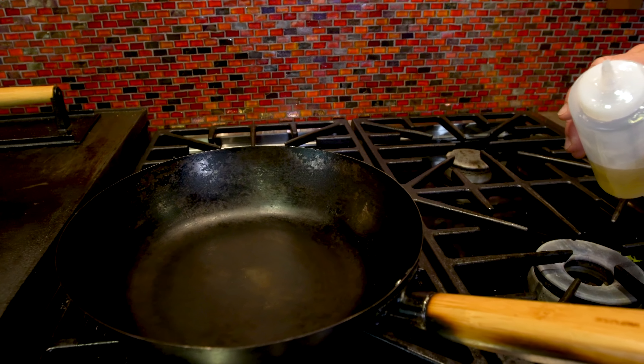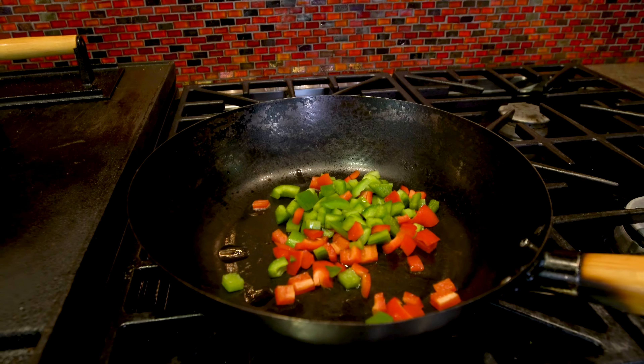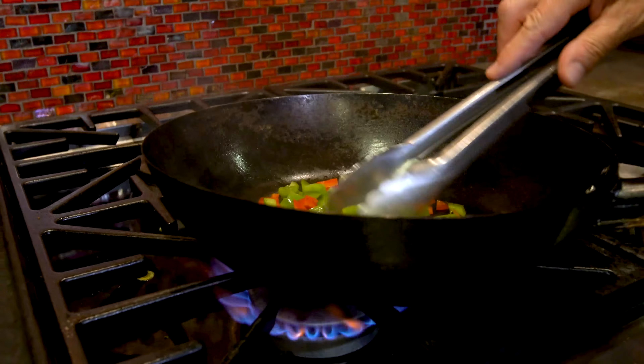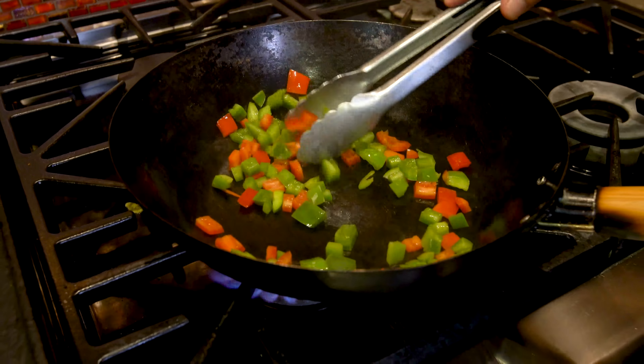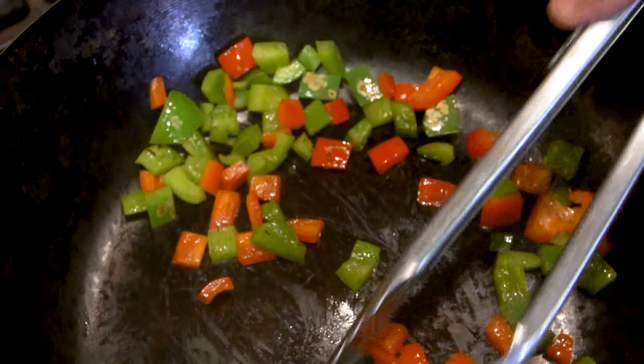While this is cooking, we start heating some vegetables. When your wok or pan is sufficiently heated, add a little oil and then diced green and red pepper. We're just going to cook these until they soften — it's going to take about three or four minutes.